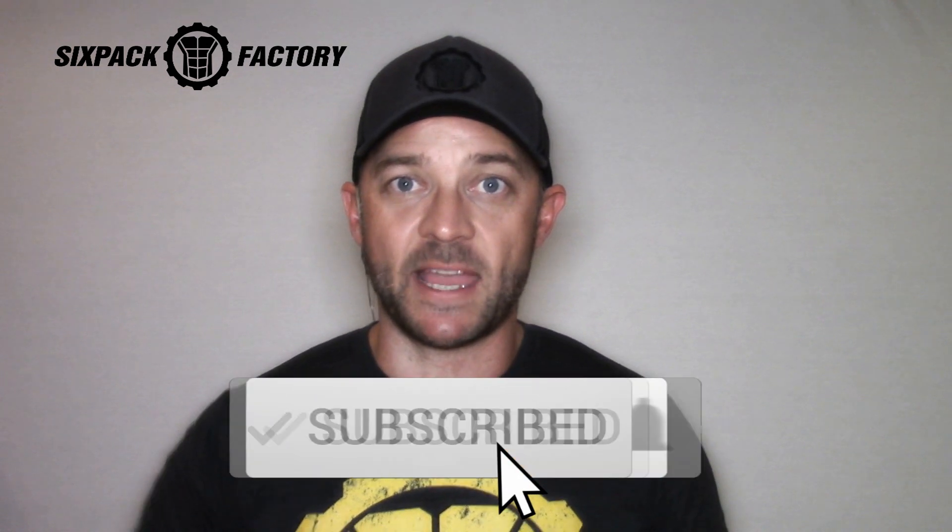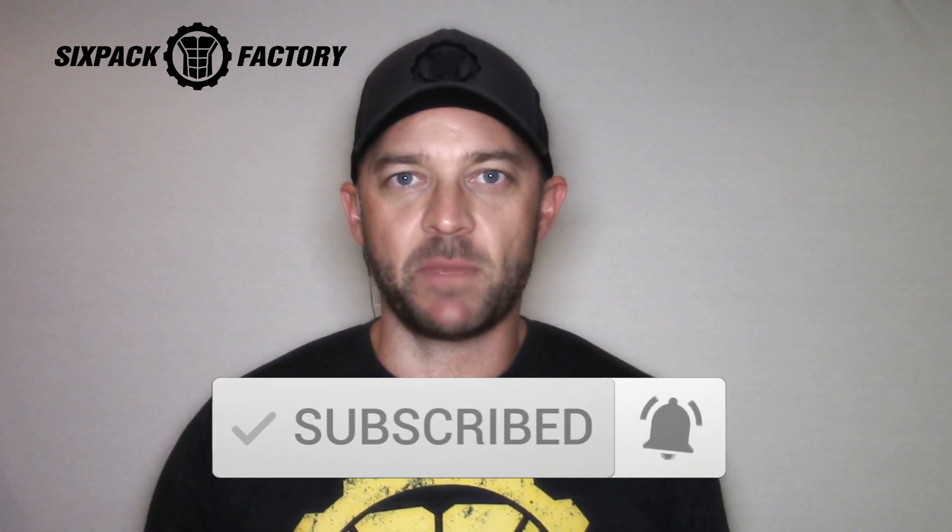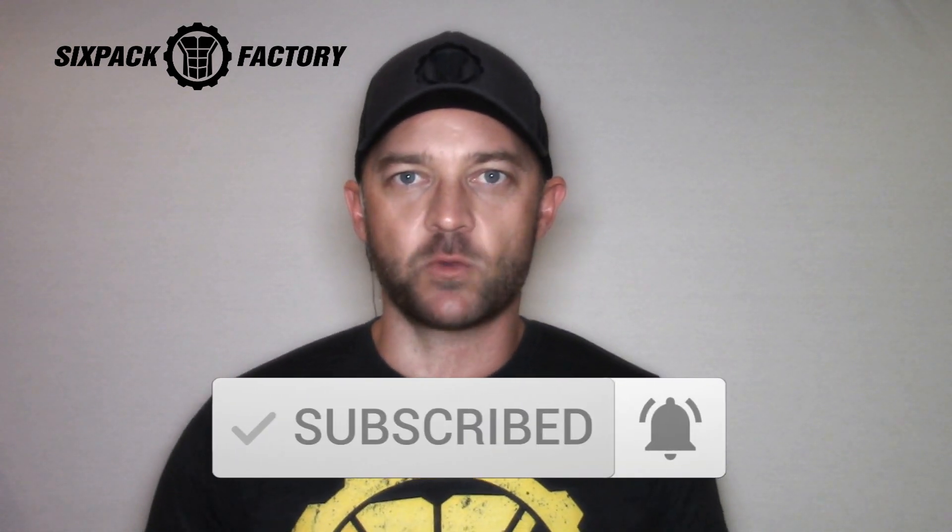But before we get started, always remember clicking that subscribe button if you're not a subscriber yet, and clicking the bell icon if you wanna be notified of any new videos and workout videos I upload every single week.